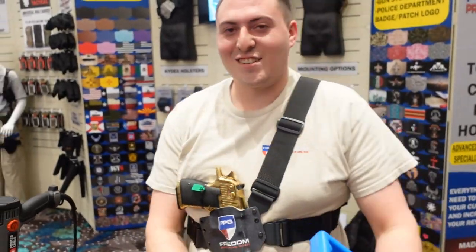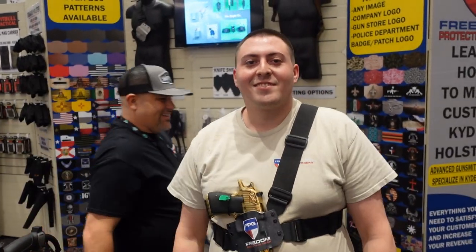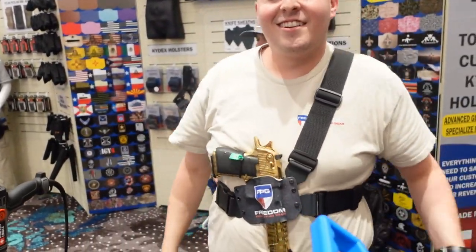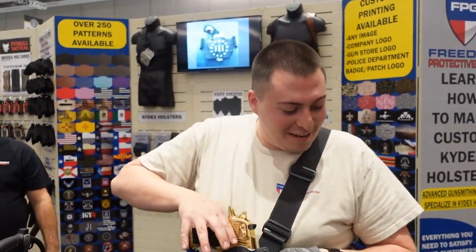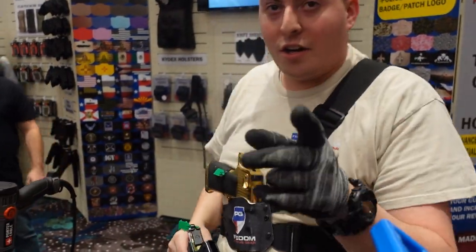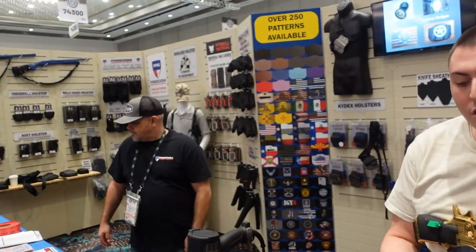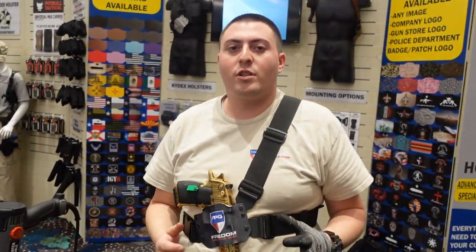No custom Kydex stuff — there you go. Freedom Protective Gear: where else can you get your holster not only handmade, custom, while you're waiting, but also blindfolded? They offer nylon holsters, Kydex holsters, shoulder holsters, belly bands, ankle holsters, slings, bandoliers, shotgun shell holders, all types of stuff, man. We have been manufacturing these products for a long time. We are the manufacturer.